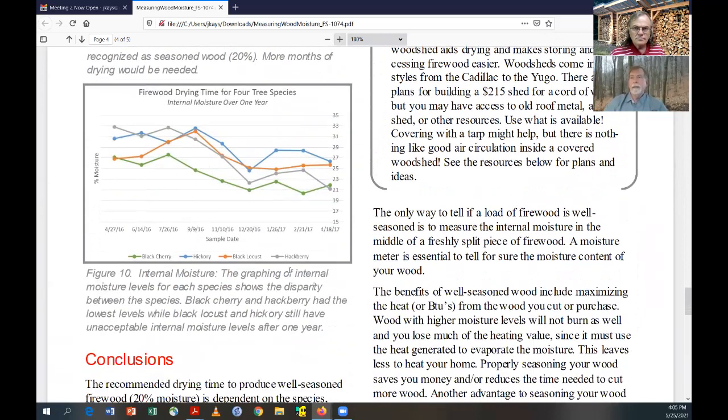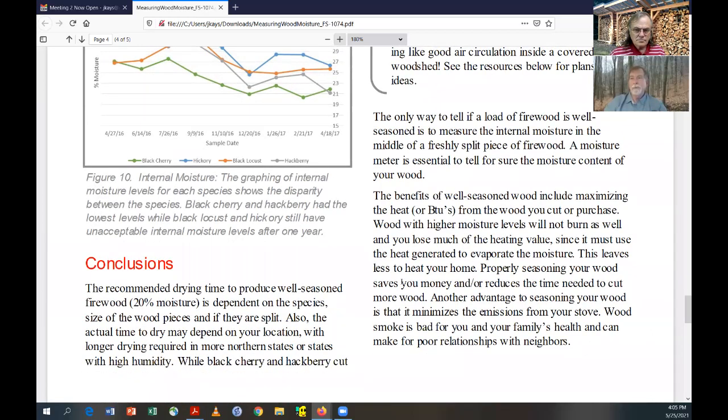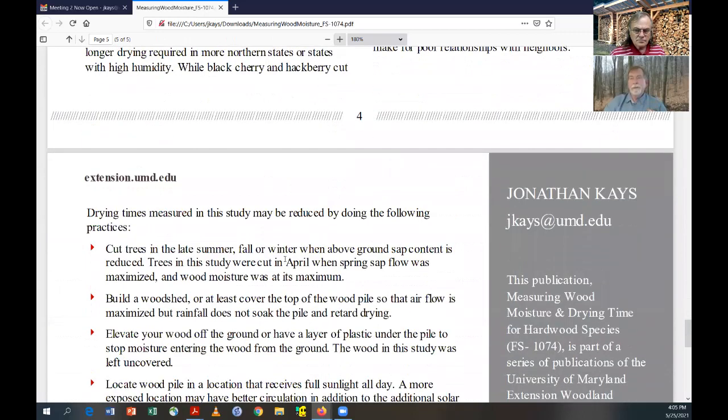In terms of conclusions: well-seasoned wood is going to give you a lot more heat, a lot more BTUs, and a lot less problems with deposits in your chimney. The moisture inside the actual growing tree changes over the course of the year. Come spring, moisture is coming up from the roots into the tree. So if you're going to cut wood, the best time when there's less moisture in the tree would be late summer, fall, and early winter, because storage is going into the roots and the trees are more dried out.